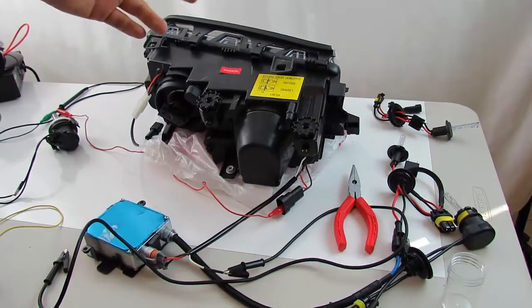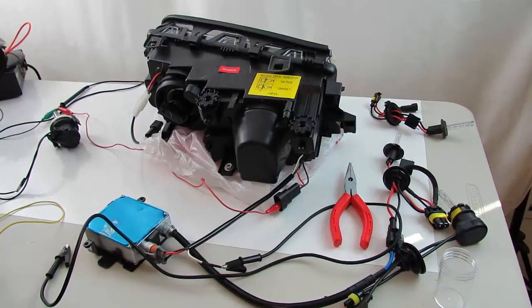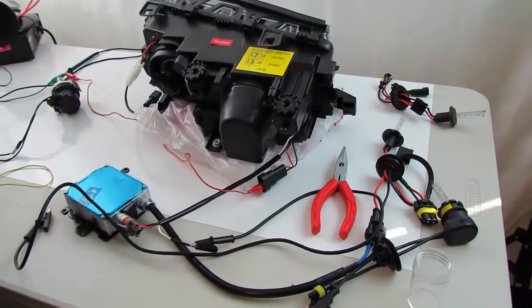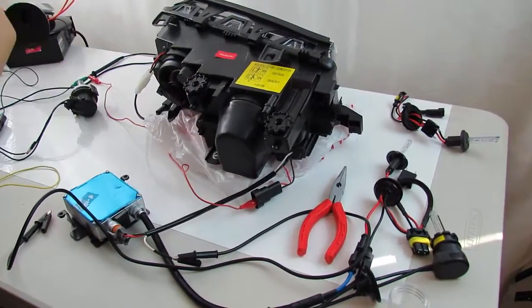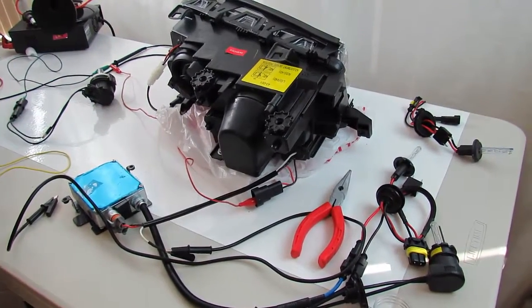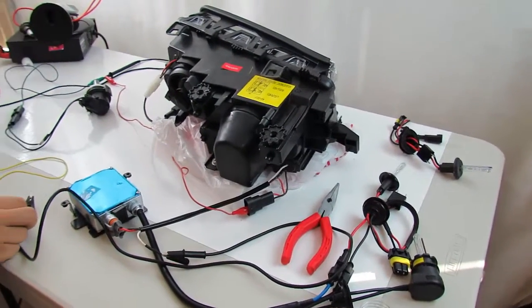This headlight has the Bi-Xenon shutter mechanism for the low beam, which I'll be showing you now. Unfortunately I can't demonstrate the beam output because I don't have an HID bulb installed. But via sound you can hear the shutter click on and off, which signifies that the shutter is working with no issues. Listen for this clicking mechanism sound, which is an indication that the shutter is being activated.